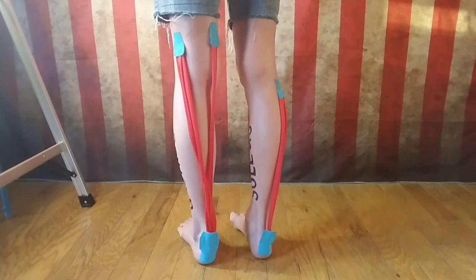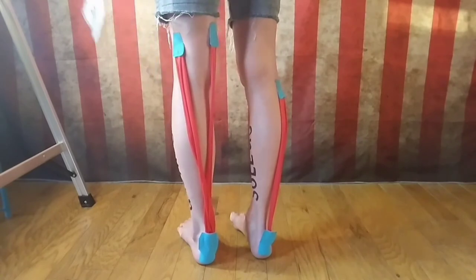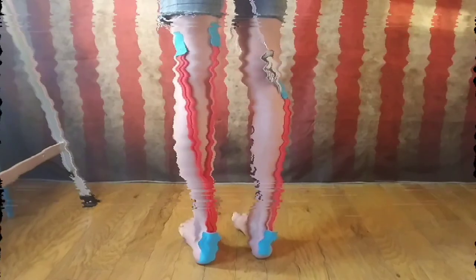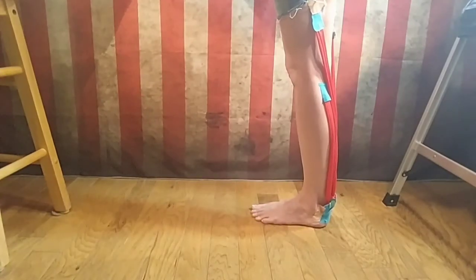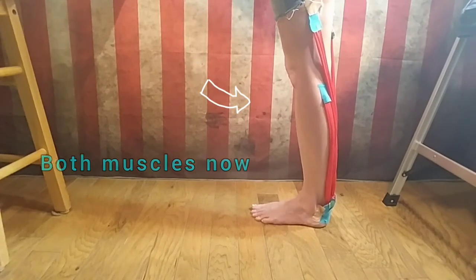The biggest, most important difference is where the muscles start. Notice the gastroc starts here, above the knee — here is your knee. The soleus begins below the knee. It's important to stretch both muscles when you're stretching the calf.